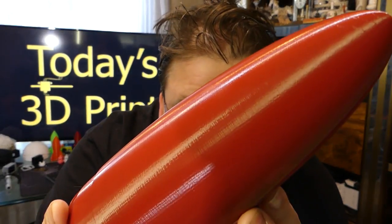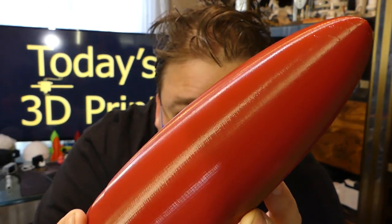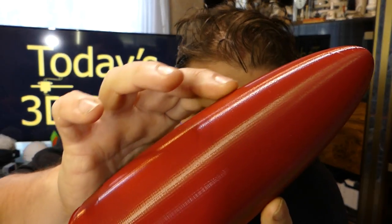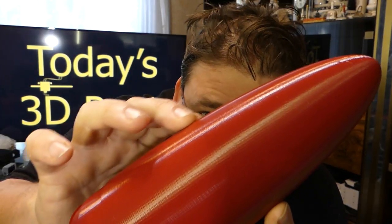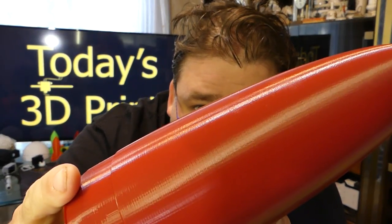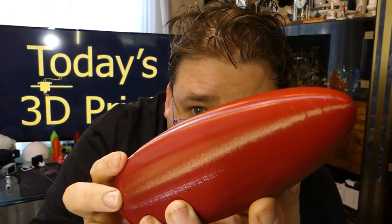Now I want to show you one from the CR-10. As you can see, not as perfect as the Ender — the Ender cones are literally flawless — but much, much smoother. No bumps. So the CR-10 is achieving much better layer alignment from one layer height to the next, with no wobble, no deviation, no extrusion differential. The part is much, much smoother.